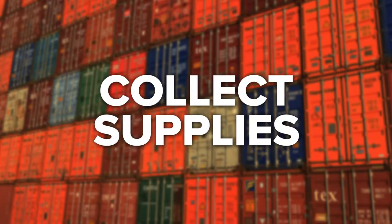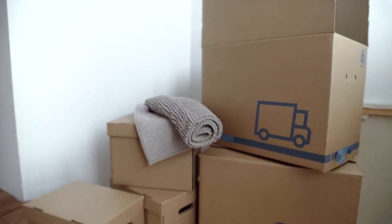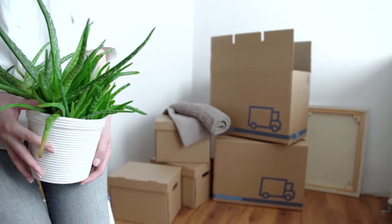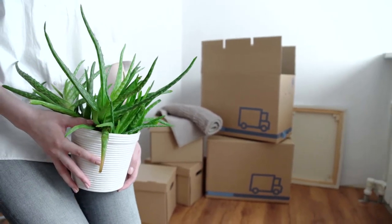Collect Supplies: Whether you're moving your belongings directly to your new home or you're placing them temporarily in storage facilities, you need to make sure you have all the right packing supplies in hand. These include strong boxes, furniture pads, plastic stretch wrap, packing tape, moving blankets, and moving straps. Some storage facilities will provide you with packing materials, so it's always worth asking before you go out and purchase your own.